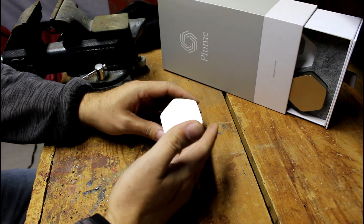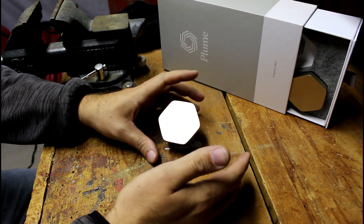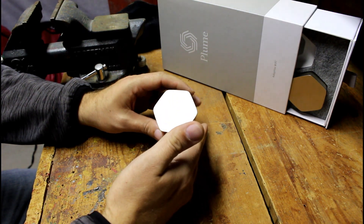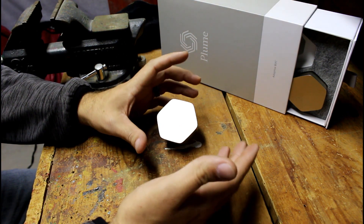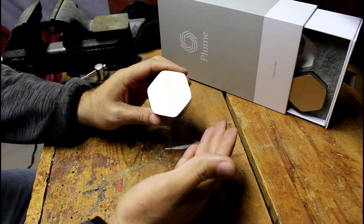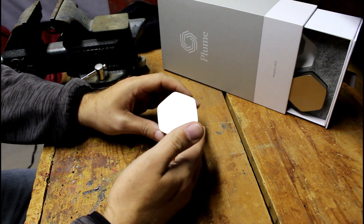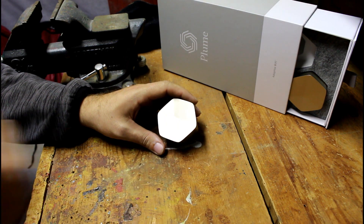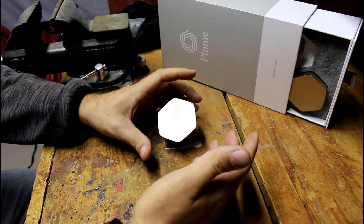This ensures the best network strength as you walk through your house — there's no signal degradation if you have enough pods spread out. The difference is the further you get from the initial router, the slower your internet speed gets. I'll show you on the app as I walk through the house. I'm on a 200 megabit plan, and right next to the router I'm getting about 226 Mbps on average — a little more than I paid for, which is awesome.